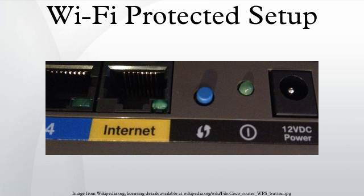Prior to the standard, several competing solutions were developed by different vendors to address the same need. A major security flaw was revealed in December 2011 that affects wireless routers with the WPS PIN feature, which most recent models have enabled by default.